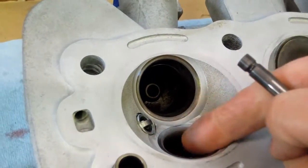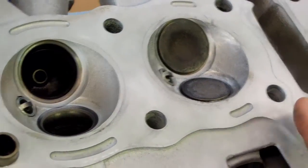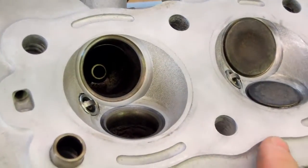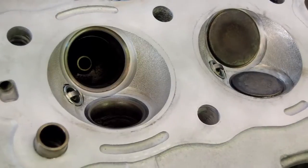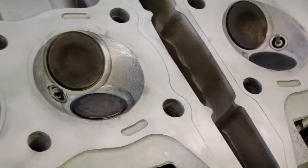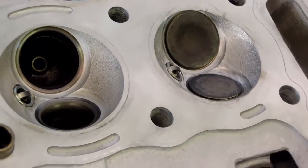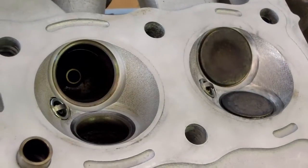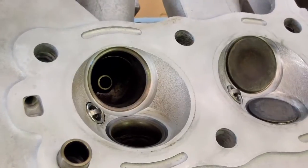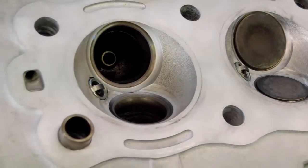I've got both valves on the number one cylinder done. Now I'm going to move on and duplicate the process on cylinders two, three, and four, which I will not be recording since it's repetition. The next step after valve lapping is complete: I'll do a thorough cleaning of the entire head, dry it off really good, replace the valve stem seals, reinstall all the valves, and get the head ready to go back on the engine.